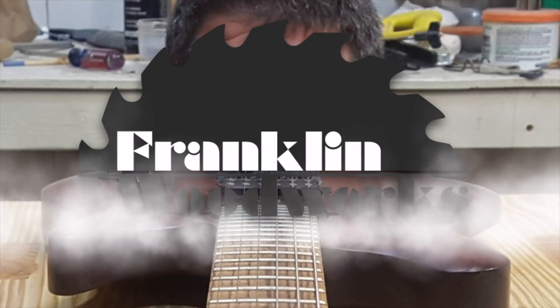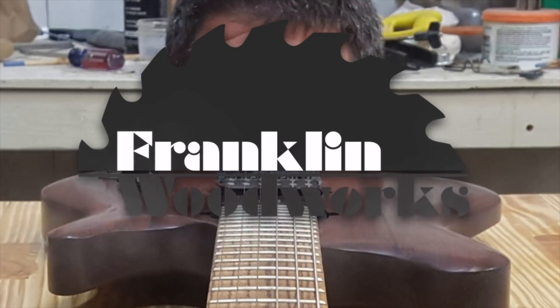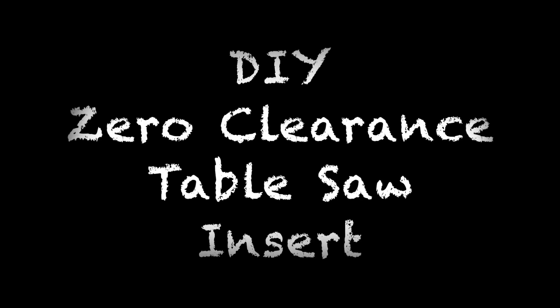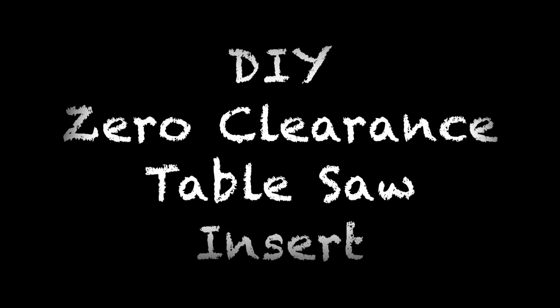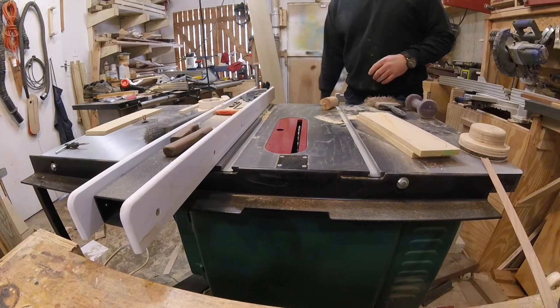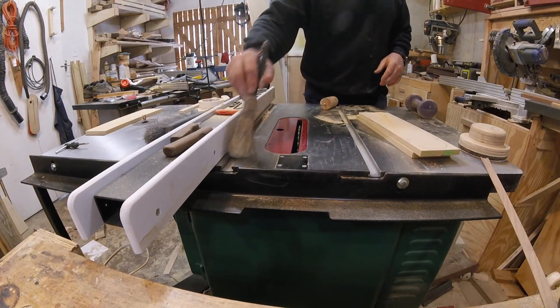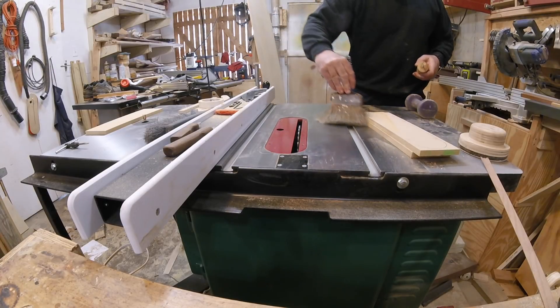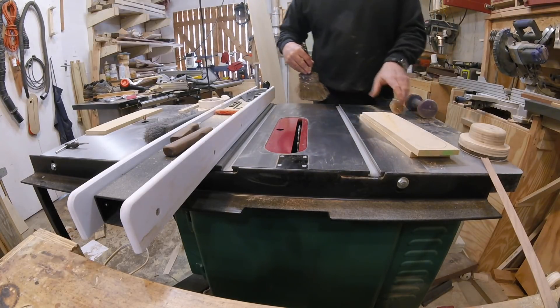Hey guys, welcome to Franklin Woodworks. I recently got a new Grizzly table saw and I absolutely love it. But there's something I don't like, and this applies to all table saws, and that is the blade insert.